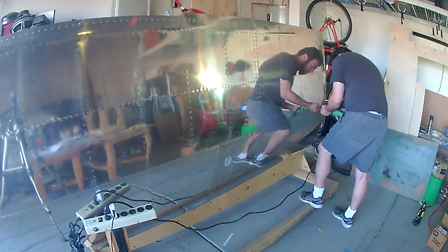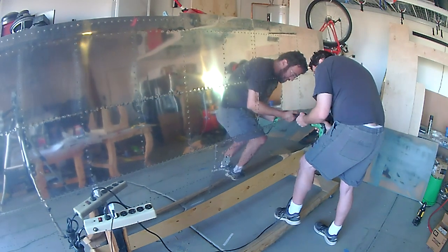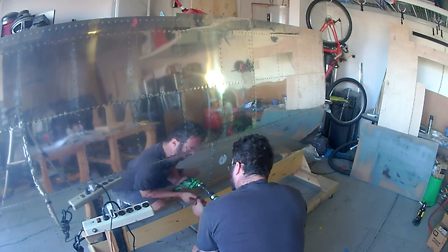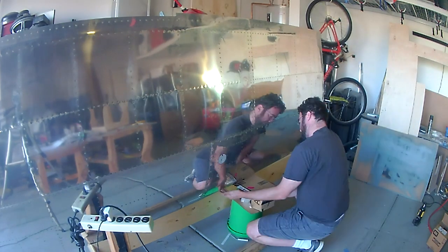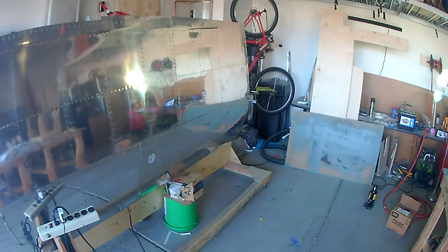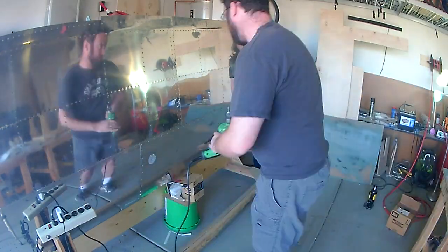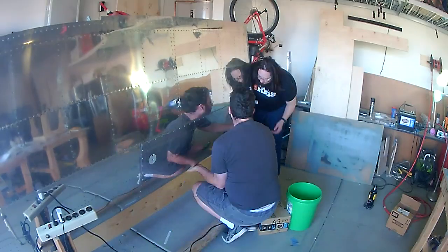Welcome back. It's been a few weeks since I've been able to put one of these videos together. To recap, my last video was basically attaching the fuel tank to the wing, and I came across one screw that just would not go in. I came to realize that the nut plate I had installed had a problem, so I figured I would remove it and see what I could find out. That's what my wife and I are doing here — removing the fuel tank so I can get access to the nut plates.